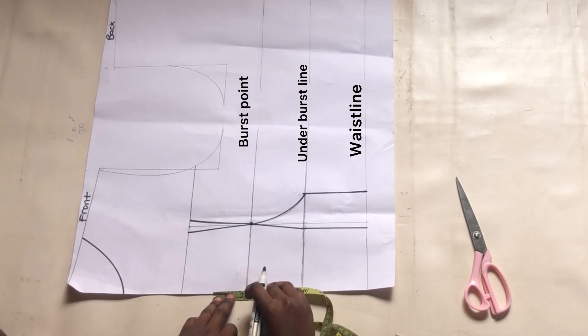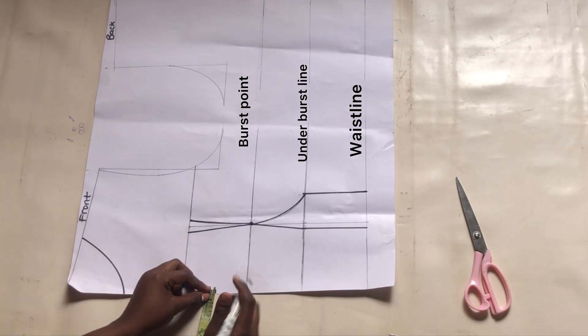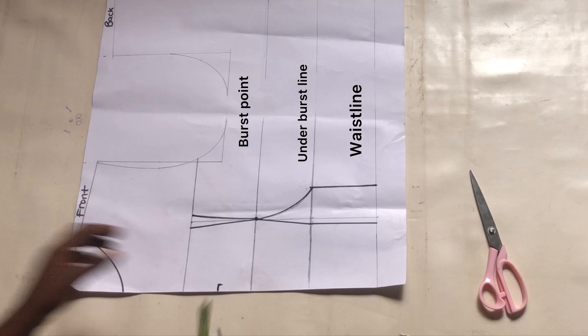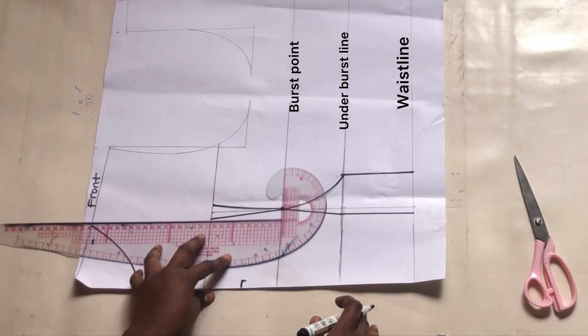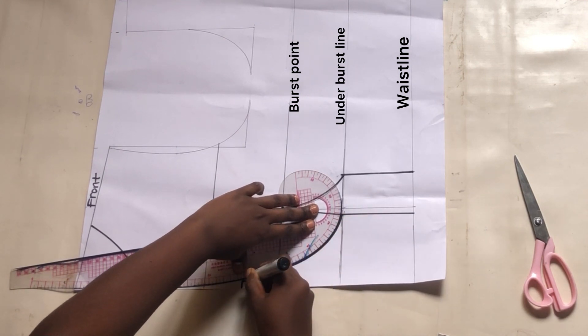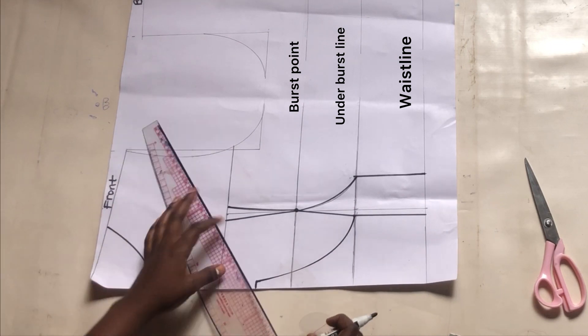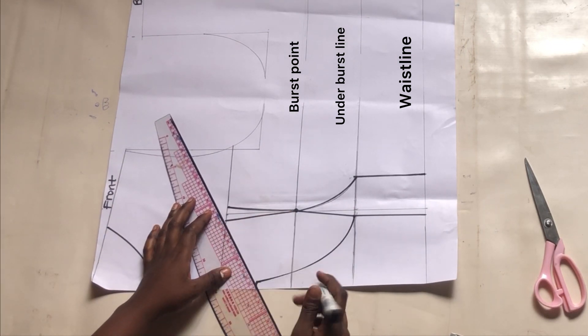I'll mark two inches upwards — that is where the undercorset is going to start from. At that point I'll go in by half an inch, making sure it is half an inch wide, and then I'm going to use my curve ruler to connect with a curve to meet the under bust line. I'll connect those top parts together as seen.